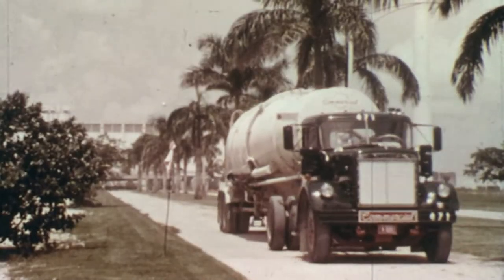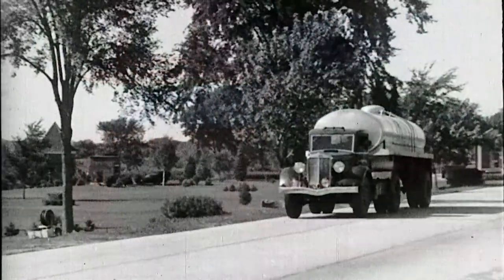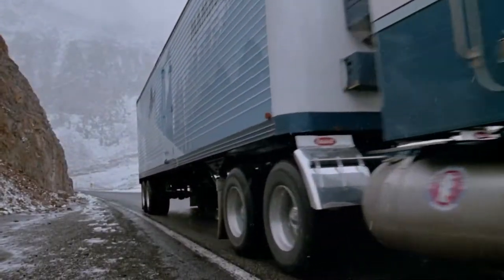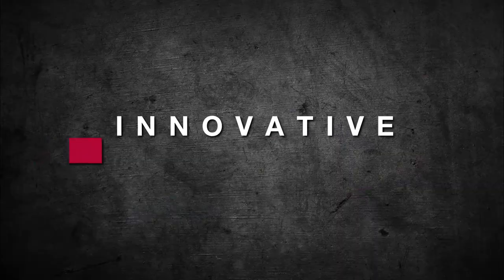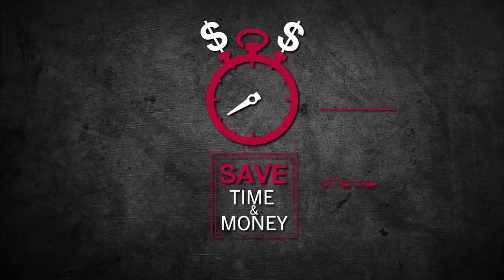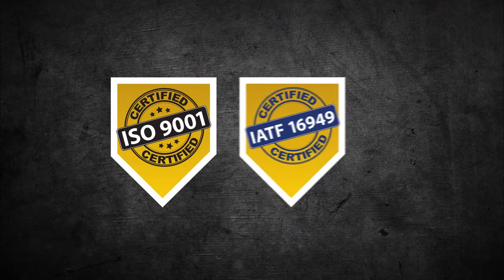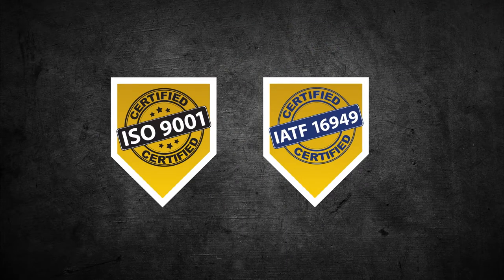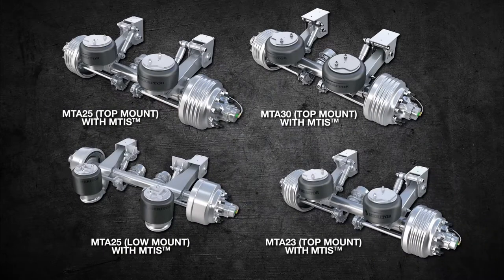For more than a century, you've trusted Meritor to deliver innovative products that offer superior performance, efficiency, and reliability. We have set the pace for innovative trailer solutions with over 10 million trailer axles on the road today. Our innovative designs save time and money and increase payload. When it comes to quality, our ISO 9001 and IATF 16949 certifications speak for themselves. With this visionary legacy behind us, it's no wonder Meritor's MTA suspension family has become the industry benchmark.